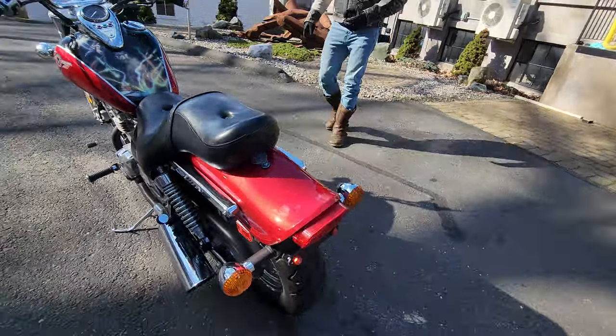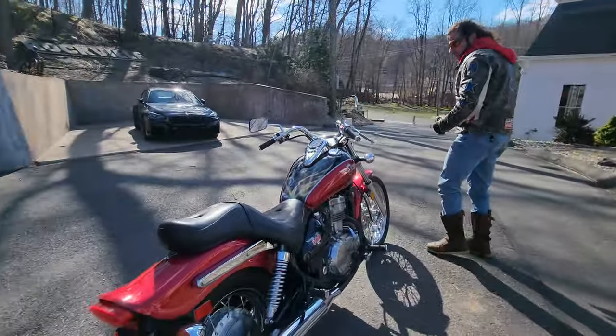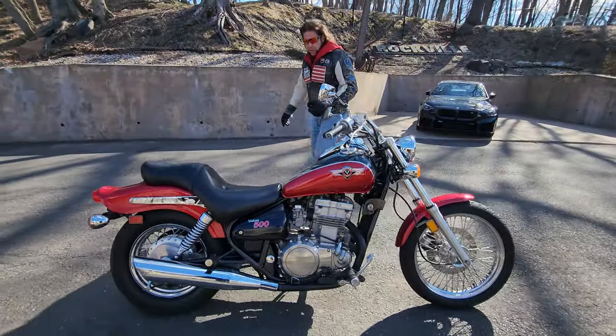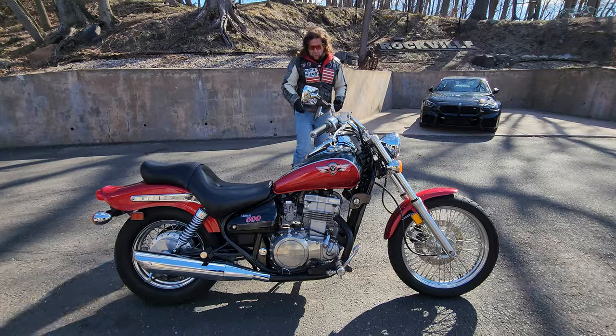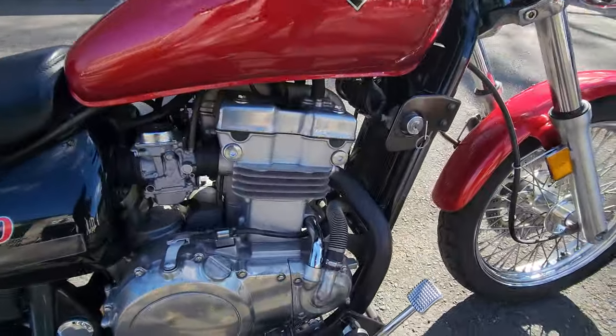We went through the service department — and I'll mention it's not only cold out here, it's frickin' windy, the sign just blew over down there. They changed the oil, put a new battery in it, new spark plugs, and the carbs were cleaned.